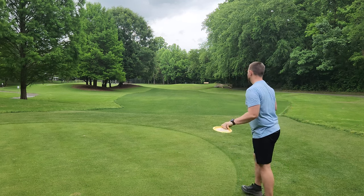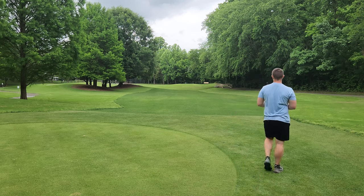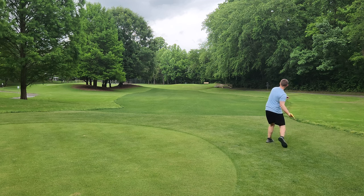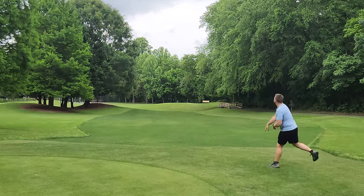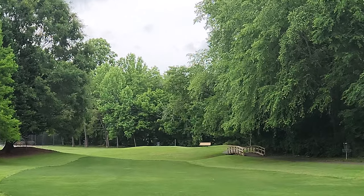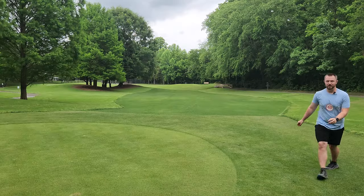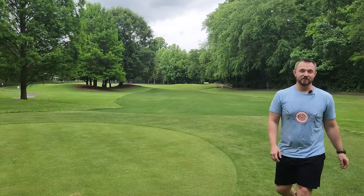Now we've got the ring — or Halo — Pepper. I'm actually going to throw a forehand on this one. I think this is going to be ridiculously overstable. Oh wow — off the pavement! That's no longer a collector's item, ladies and gentlemen.